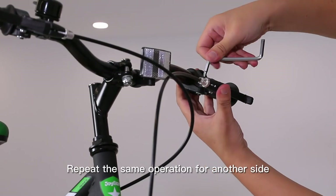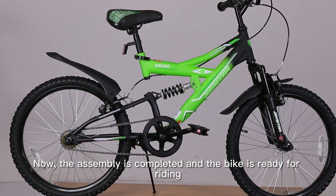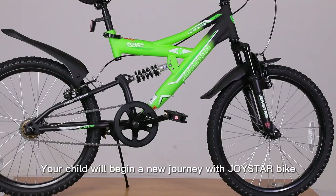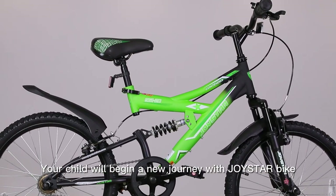Repeat the same operation for the other side. Now the assembly is completed and the bike is ready for riding. Your child will begin a new journey with Joystar Bike.